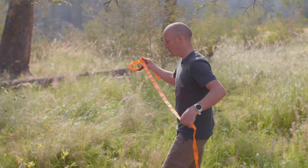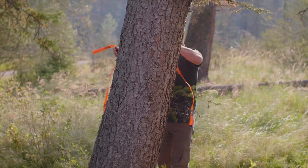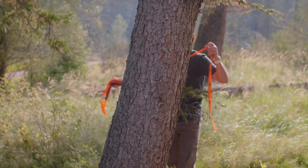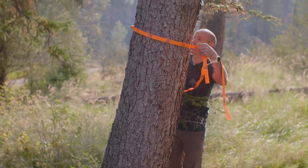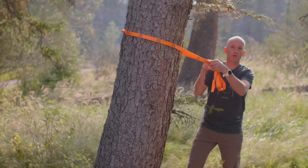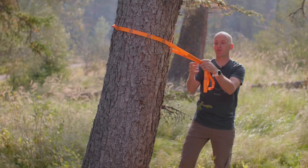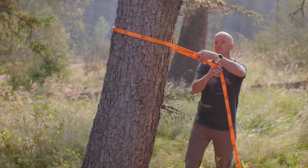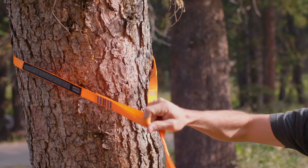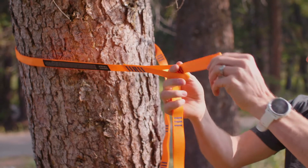You start by taking the main loop and wrapping it around the tree. Some trees are a little awkward to get it around, but there you go. The further apart you are from your other tree, the higher on the tree you'll want to go, so I'm setting this one up at about five feet because we're about 14 feet across. You'll take the main loop and throw the side with all the adjustment points through.